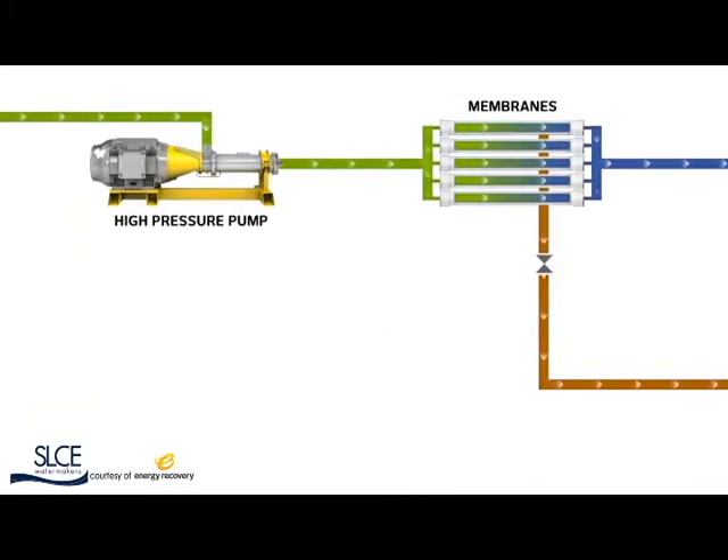For most of history, desalination consumed too much energy and cost too much money to be a practical solution to global water shortages. The introduction of Energy Recovery's PX pressure exchanger technology changed all that.